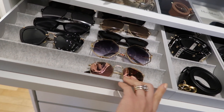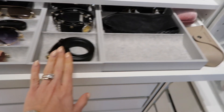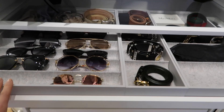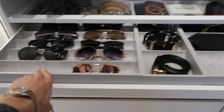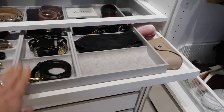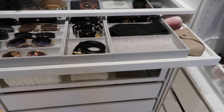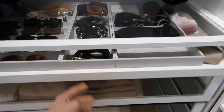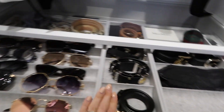I made a mistake with the dividers — I think I got the ones meant for a 75-centimeter drawer, so they don't fill the full one-meter length. I think I should have gotten a couple more pieces to fit properly. Regardless, I love these dividers because they look much nicer from far away — the light gray color and fleece material are super cute.